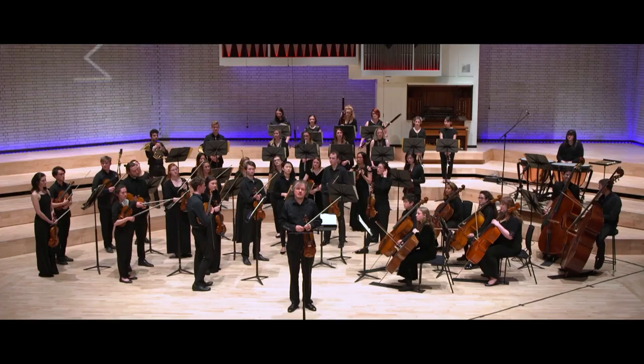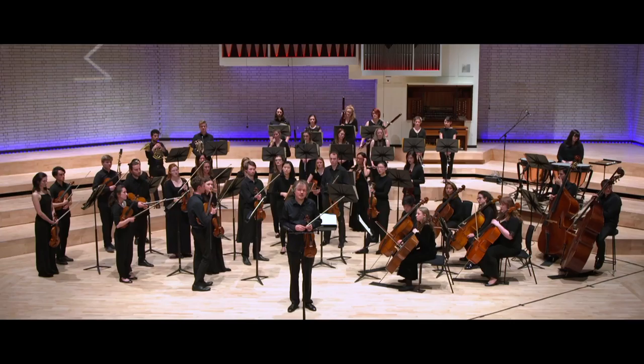The soloist enters straight away without any exposition, and the cadenza is placed more or less in the middle of the first movement.